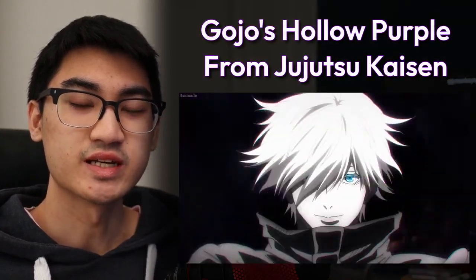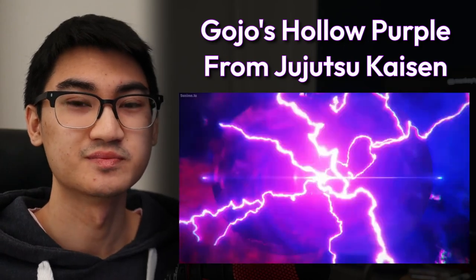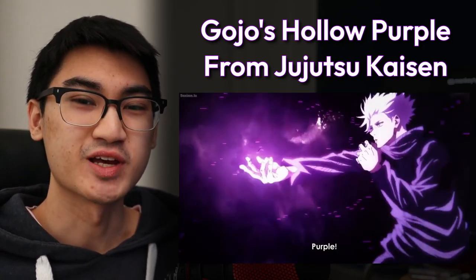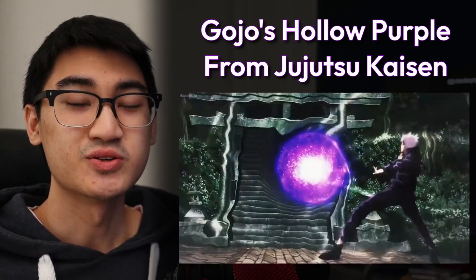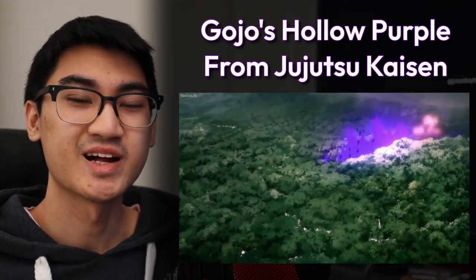Hey everyone, it's been a little bit, but it's finally time for the next episode of Animech. This project took a little bit longer than I initially intended, but it's finally done and I'm ready to show it to you guys. This episode's build is a commission for the series Jujutsu Kaisen, and more specifically Gojo's Hollow Purple. Jujutsu Kaisen is one of my favorite animes that I recently watched, so I knew I'd have a really fun time with this project. If you haven't watched it already, I highly recommend it.